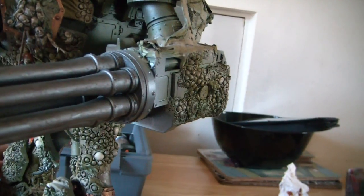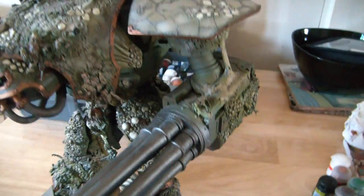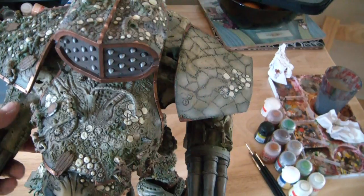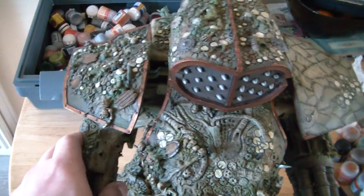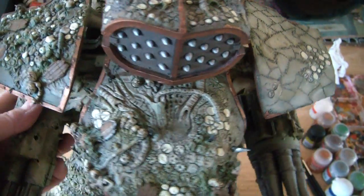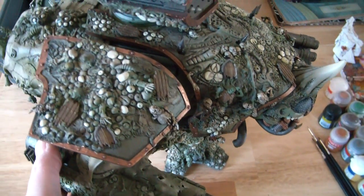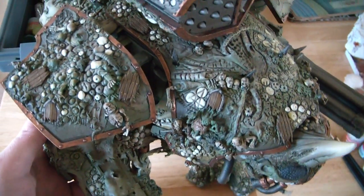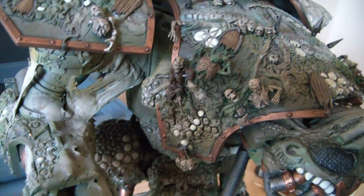Hopefully it'll look all right when it's complete, but I've got to say it's a really difficult thing to paint. I'm struggling with what colors to try and use — I've used so many different browns and greens on it. One of the biggest problems is the flesh and the corpses; obviously skeletons won't be too difficult — bleach bone and so forth — but the rotting flesh color is very similar to the bleach bone color, and believe me there are lots of areas of rotting flesh on it. I'm going with that mainly for the corpses that aren't fully decomposed.